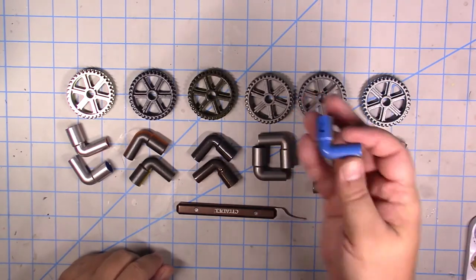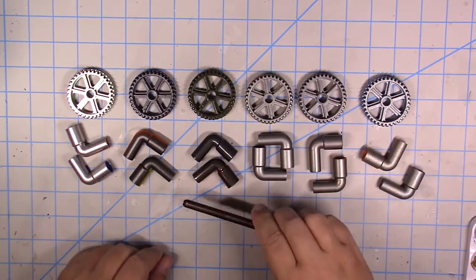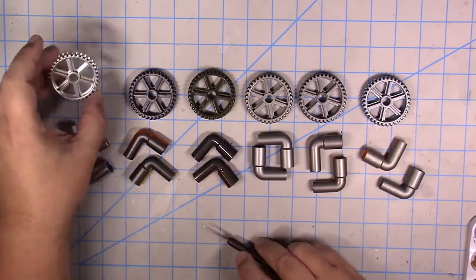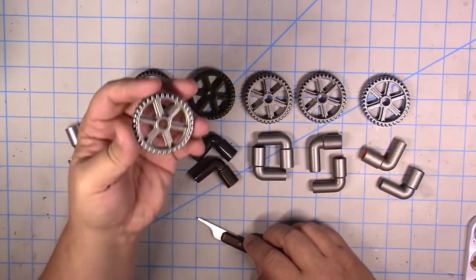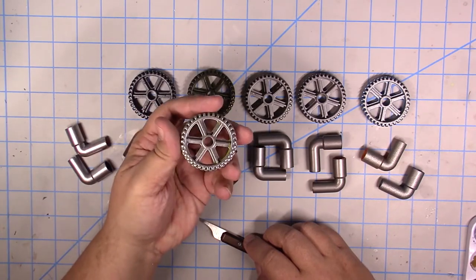I'm also going to use this Citadel scraper and do some scrape tests on these pieces. These pieces are all part of that toy kit and they really are handy for doing a variety of terrain and builds.